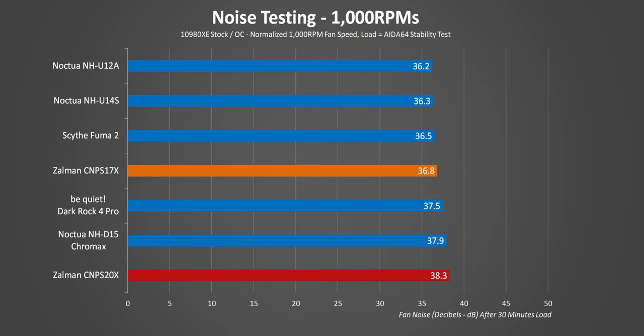The noise readings prove the situation. Even though the S20X takes the crown in temperatures, it does start getting quite a bit louder. But to the naked ear, it's literally just as loud as the D15, and that's pretty impressive. The S17X on the other hand is not too great, since it got beaten by the U14S in both temperature and noise in this test.